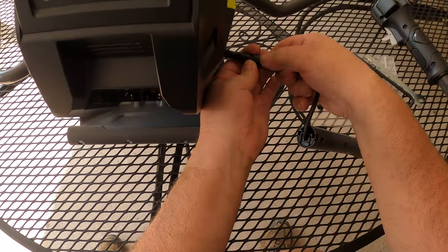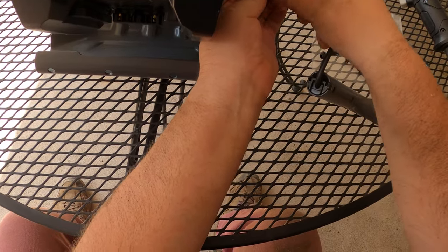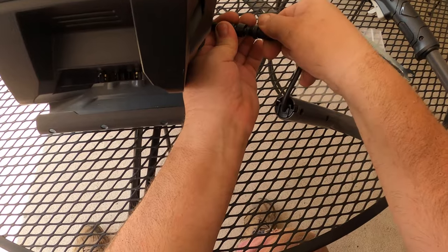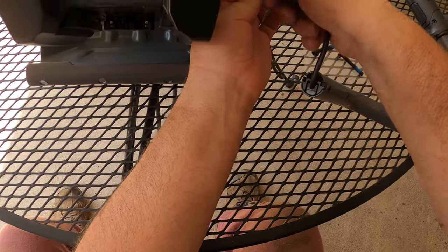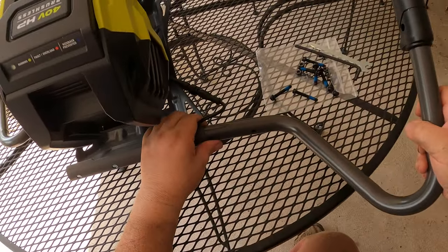This is going to screw in — it only goes in a specific way. There we go, just screw it in to lock it in and we're good to go. Now let's go ahead and assemble the full unit.